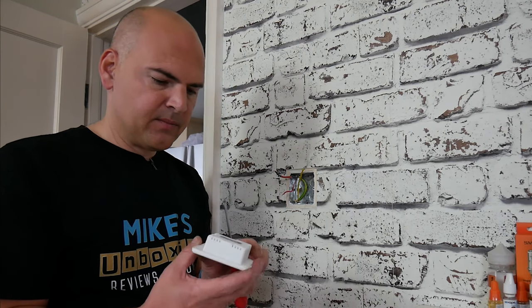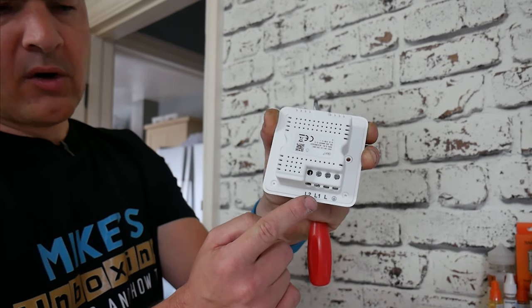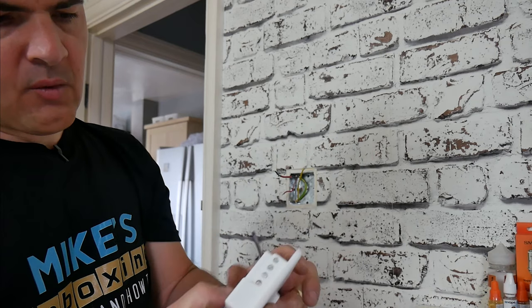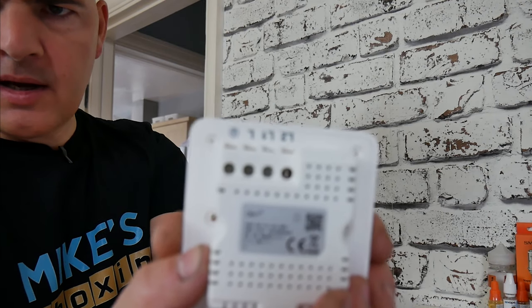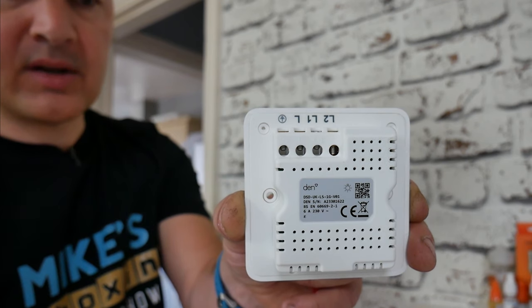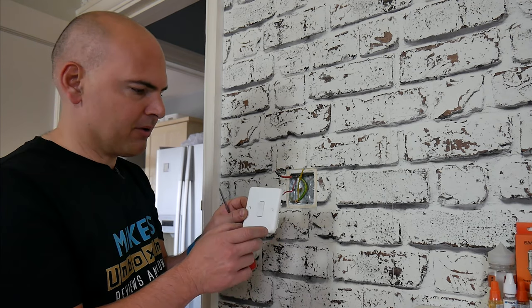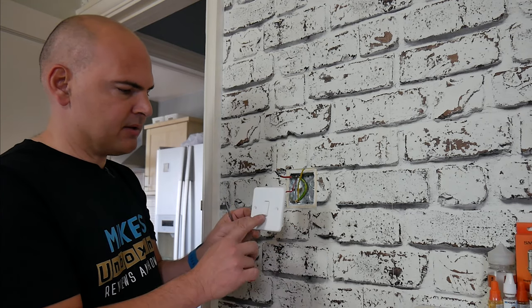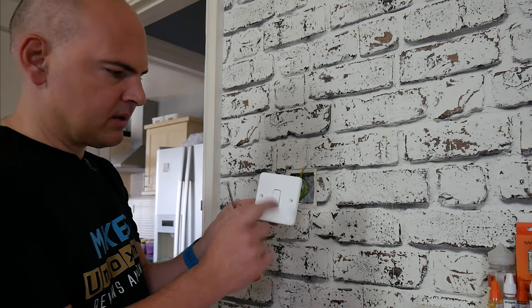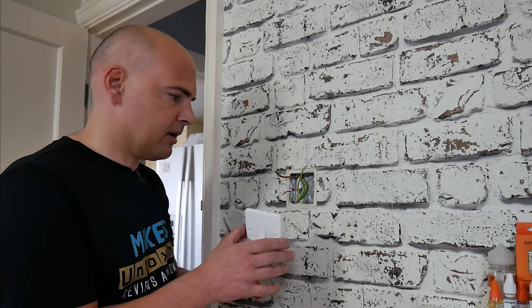The next thing we're going to do now is get the switch and connect up our terminals. We've got terminals on the bottom: we've got our L2, L1, our L which is live or common, and then we've got our earth. In this instance, we're not using the L2, like I said, because it's a one-way switch. I'll tighten the L2 screw right up so that it won't come loose and short anything out. When you're actually installing the switch, the DEN logo which is in the bottom right-hand corner should remain in the bottom right-hand corner. The on-off positions are important - I like my switches to be up when it's on and down when it's off.